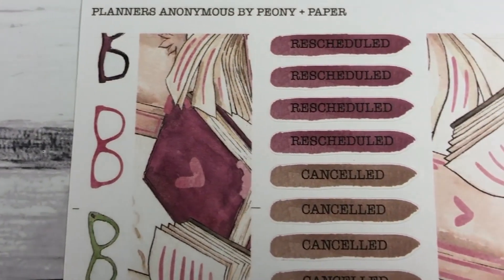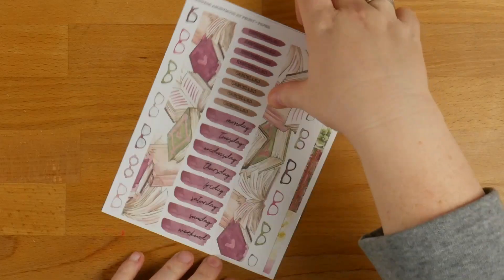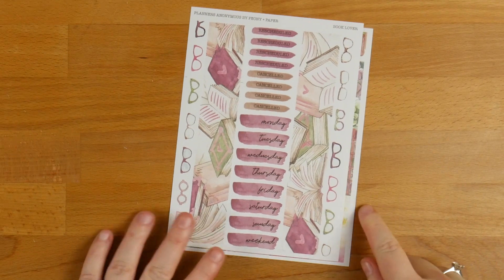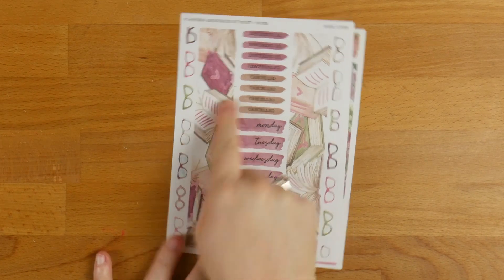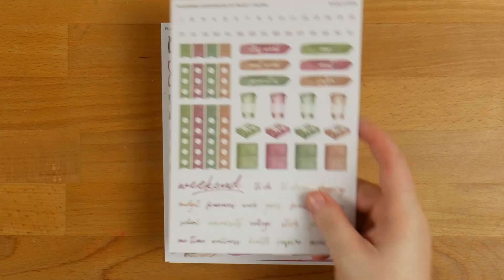You've then got two washi strips and the days of the week with 'rescheduled' and 'cancelled.' You've also got some washi strips with glasses. There's a little notch on the side here which is really hard to see, but it is there, and that's exactly the right size for a Happy Planner. So if you are a Happy Planner person, it's marked there for you so you know exactly how long it needs to be.